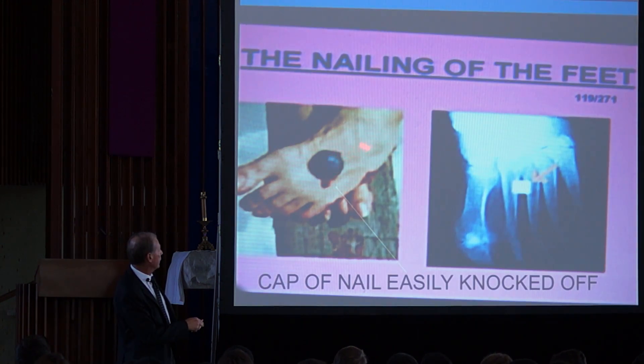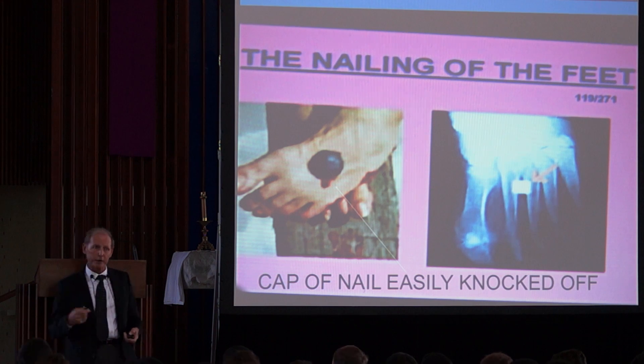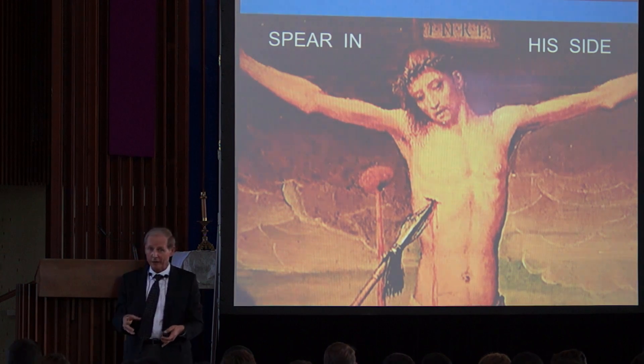One nail went through the left foot into the right foot, right between the metatarsals. The cap is easy to take off — we saw that actual nail in the museum, reused for the next crucifixion. Now, the spear in the side — this is all correct too.